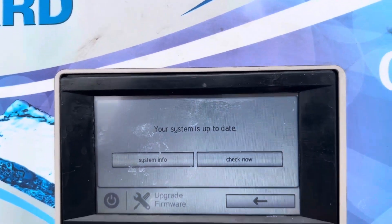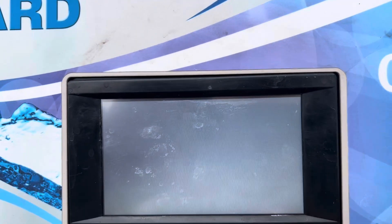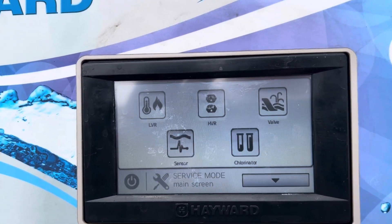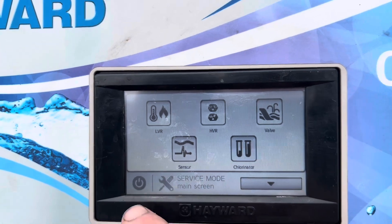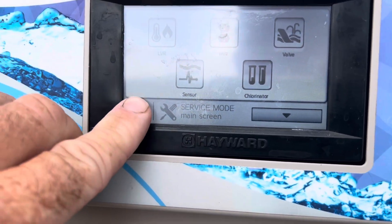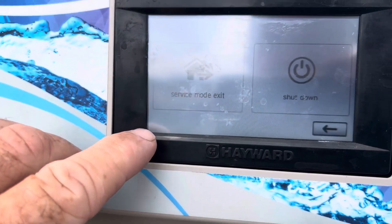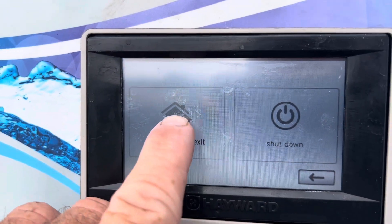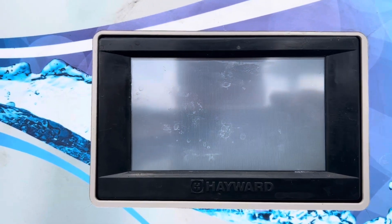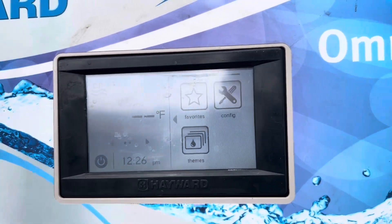Oh, I love Hayward, don't you? There it goes. And we press it again. And we exit. Exit service mode. It'll process our data, makes us back to auto. And that's it.